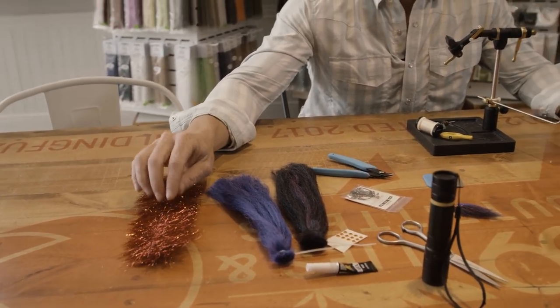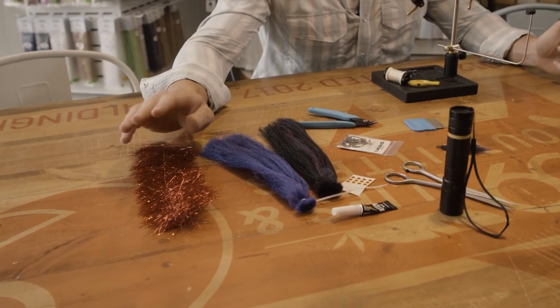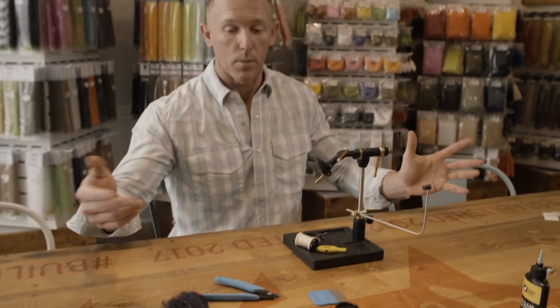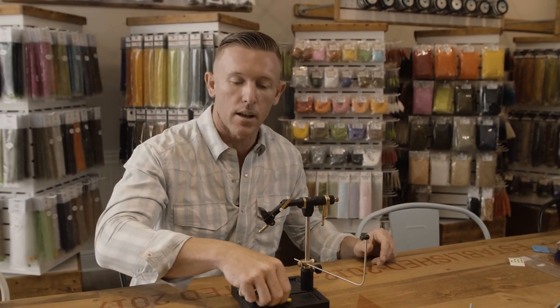Thunderstruck brush — we're eventually going to replace this with flash, but today we're going to be using this. It's easy, I'll show you how to do it. And then when we switch, I'll show you how to do that too. It's nothing to it.